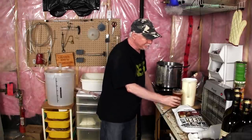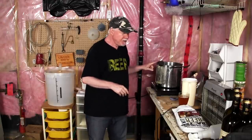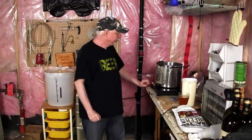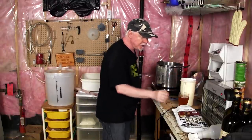All right. Today we're going to brew a beer. I know — that's a surprise, isn't it? So I just went ahead and got this on the thing here. This is about a gallon of water, maybe not even a gallon — just enough to dissolve the sugar that we're going to put in.